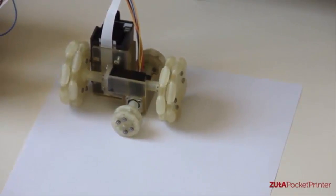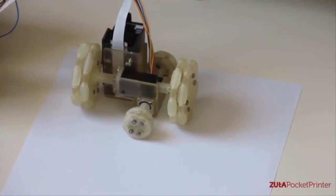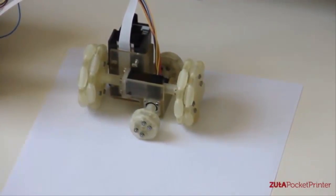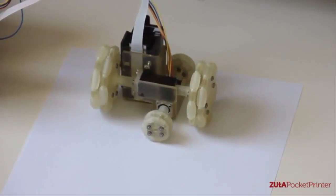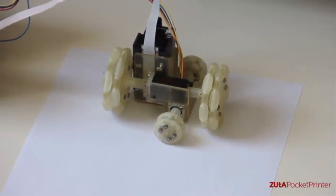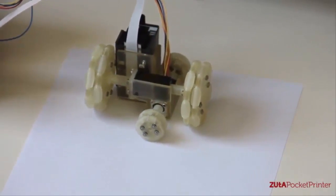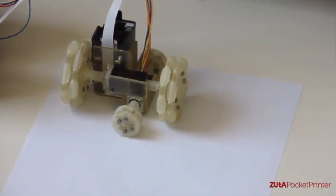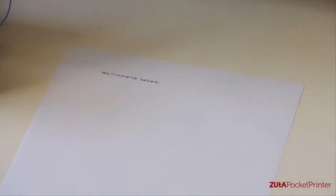Our initial prototype is aimed for grayscale images and text, and it aims for printing a page in under a minute. We are using a special Bluetooth protocol which allows us to print from any device, meaning no drivers will be needed. It will print on regular A4 paper. If you have multiple pages, it will hold and tell you to change a page.